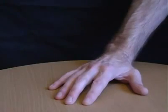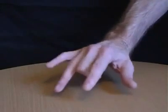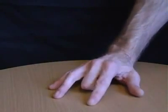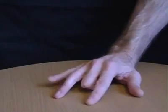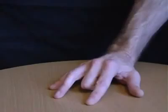Have someone place their hand on the table and ask them to move each of their fingers. Next, have them place their second finger under their hand. Although they'll still be able to move their first and little finger, they'll find it impossible to lift this finger off the table.